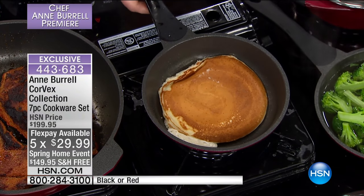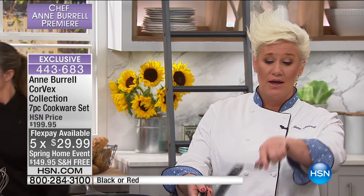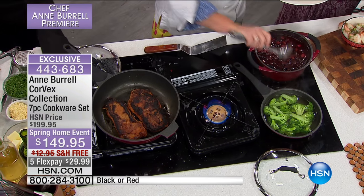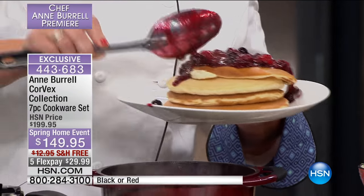Look how perfect that pancake is — and she used a metal utensil on a nonstick pan. It does not scratch it, so you don't need special utensils. Whatever you reach for is going to work because this has the Whitford Quantanium on the inside, giving you all the benefits of that really tough, durable nonstick. And then you're also getting die cast aluminum, which gives you the durability and strength of hard anodized cookware.